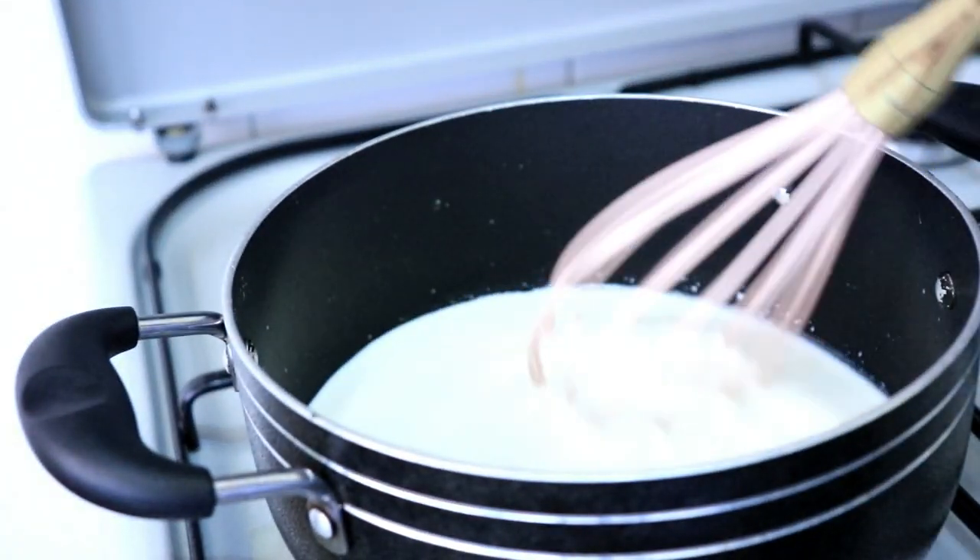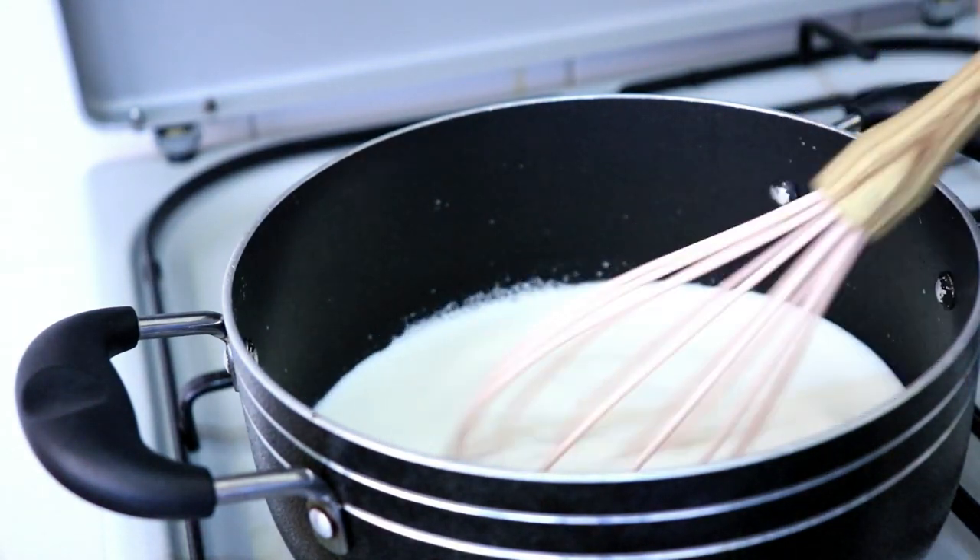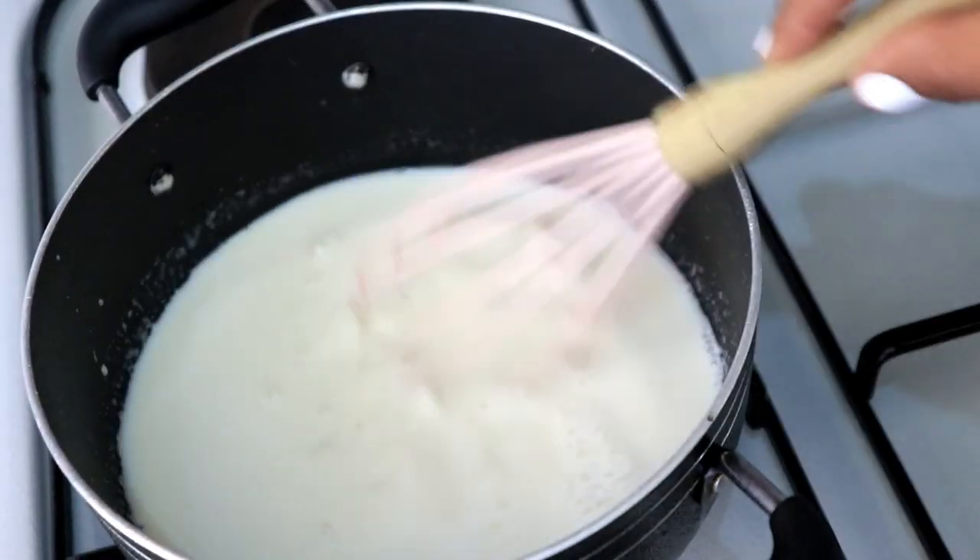Once it starts boiling around the edges, I'm going to reduce the heat to low heat and then just leave it completely and let it simmer away.